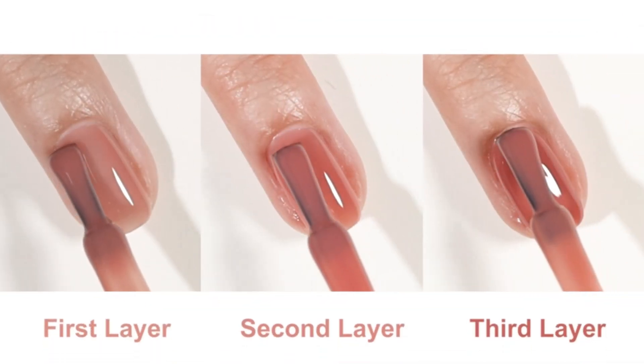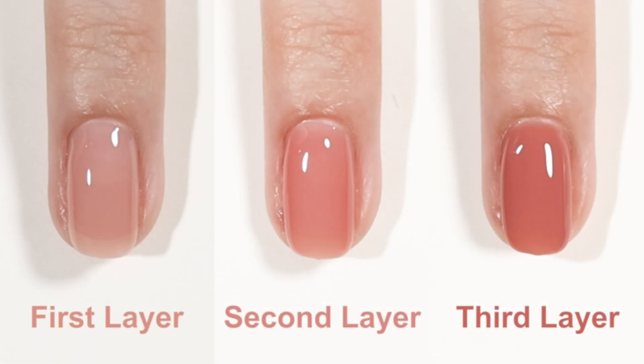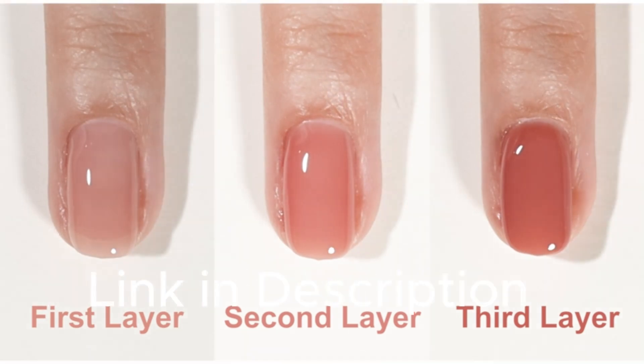With a generous 16 milliliters and UV light cure, embrace salon quality results from the comfort of home. Elevate your nail game.